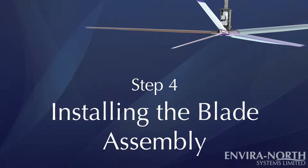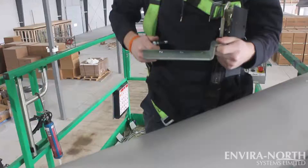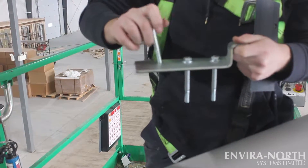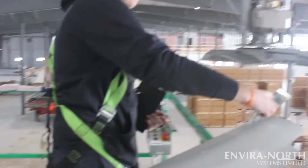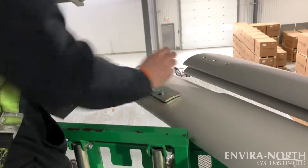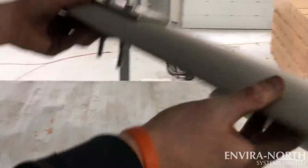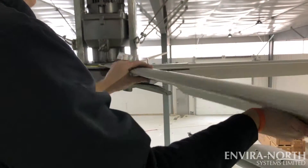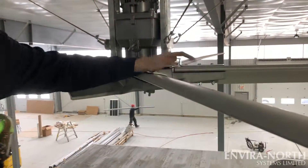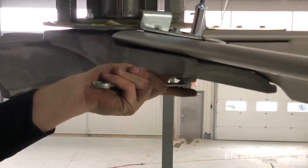Step 4: Installing the Blade Assembly. Unpackage your five Sailfin blades. Slide your 3/8 inch bolt into the blade topper, then thread the bolts with the topper into the blade holes. Add your shim to the bottom of the blade and place onto the main hub assembly, lining up the bolts to the corresponding holes. Add and tighten your nylocs, then repeat until all five blades have been fastened and tightened.